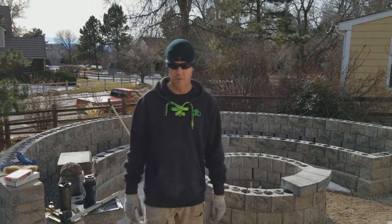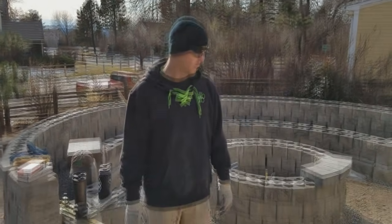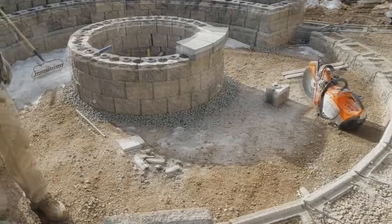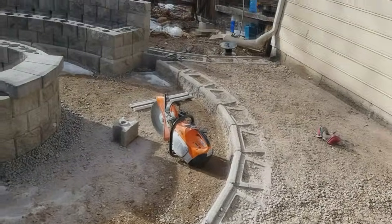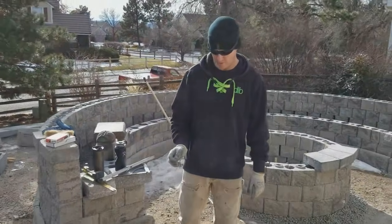Hey guys, this is Don with Deckard Landscape Borders. Today we're going to be doing an inside wall cap on an Allen Block wall. We've got a sunken fire pit and this inside radius here with the Allen Block Classics. It creates a special problem with the caps and I'll show you what I mean here.